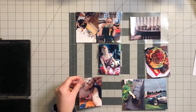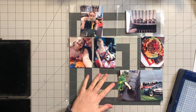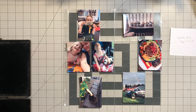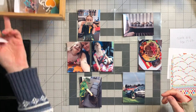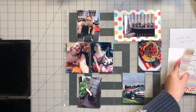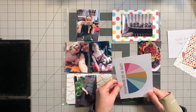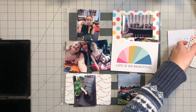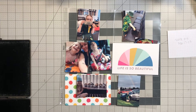First of all I'm just separating out my photos and trying to figure out where I'm going to put them on my layout. As you can see I have all the colors of the rainbow, especially in that one food photo — it's amazing. I'm chopping them all up and then I'm going to grab my cards.